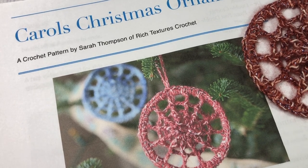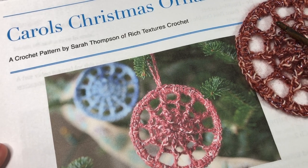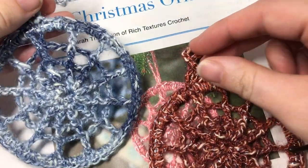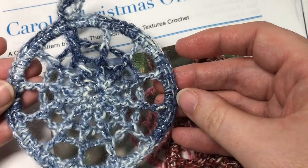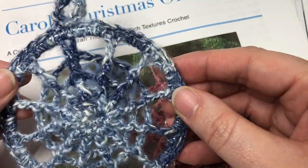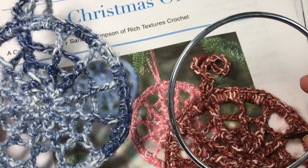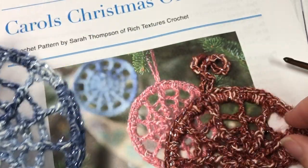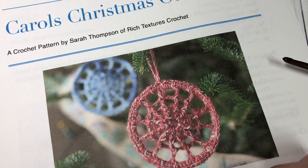Hello everyone, I'm Sarah of Rich Textures Crochet, and welcome. Today we are going to learn how to crochet the Carol's Christmas Ornament, which you can see here in the photo. I also have a couple of completed ones here for you to look at. These are very easy to work Christmas ornaments — they feature a little bit of texture but not too much, and they're worked around metal rings which help maintain their shape.